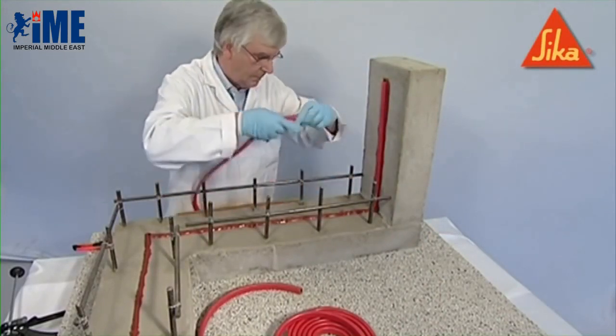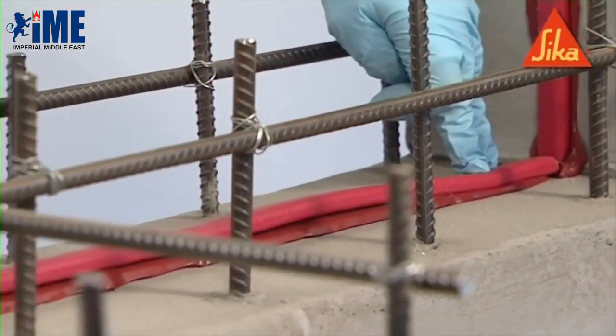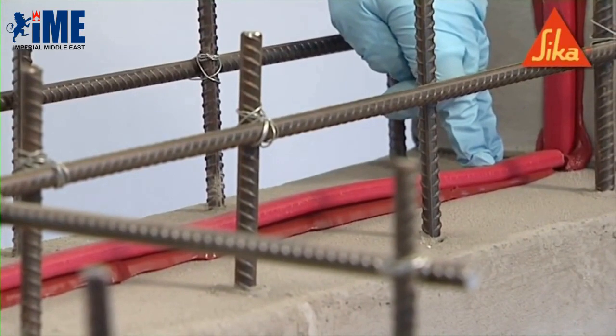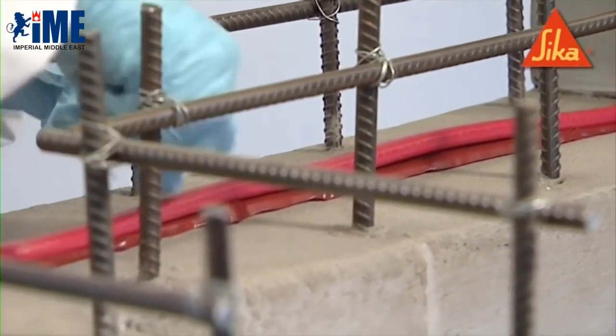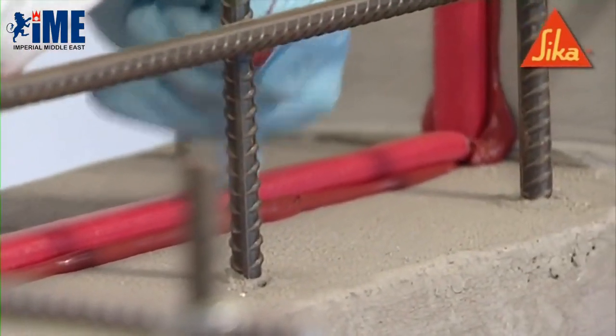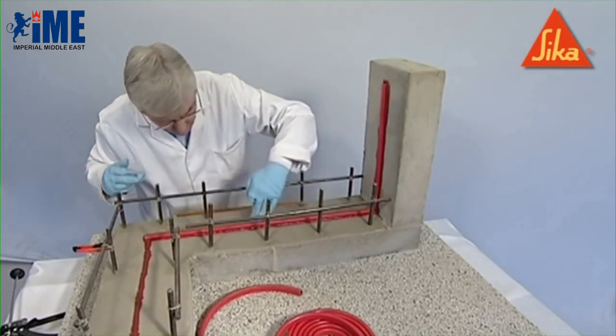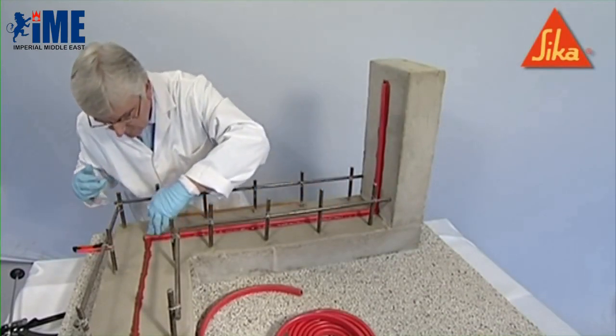It is important that a full and continuous contact be achieved between the profile and the substrate. Place the profile in the center of the concrete section with a minimum cover to profile on both sides of 75 millimeters for reinforced concrete or 150 millimeters for non-reinforced concrete.